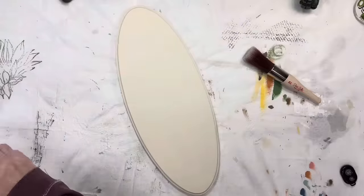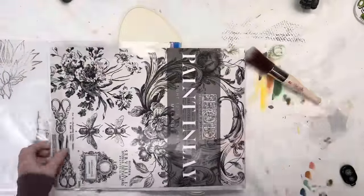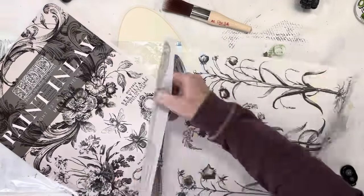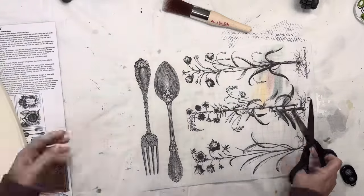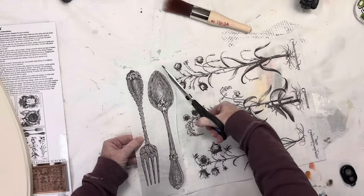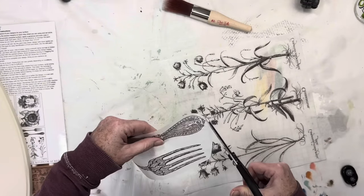For this project, I decided on the fork and spoon in the Melange paint inlay from IOD. I thought it would fit the plaque perfectly — it was like a match made in heaven. In an effort to minimize the harsh lines that can sometimes be left behind when an inlay has dried, I was careful to trim the excess paper in a rounded fashion.